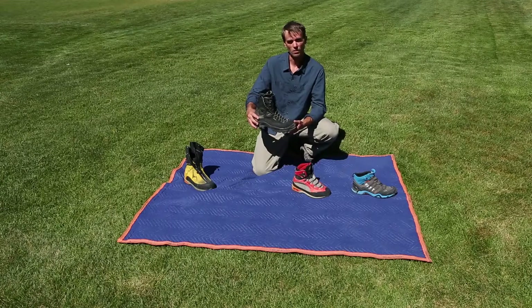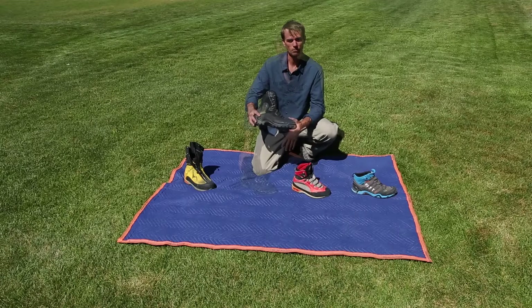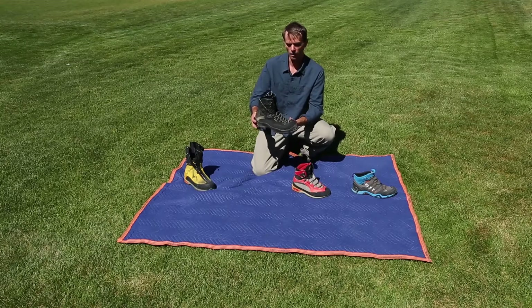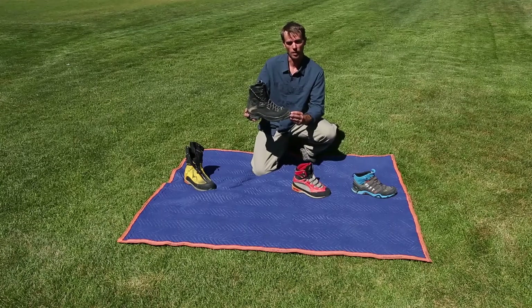Insulated, so we can use these for winter snow climbing. Maybe in the lower elevations — you wouldn't want to take this up to Denali or very high. But these work great for crampons and general mountaineering. What I like about these is they have a front and rear welt that you can use for a fully automatic crampon, which makes them very easy to take on and off.